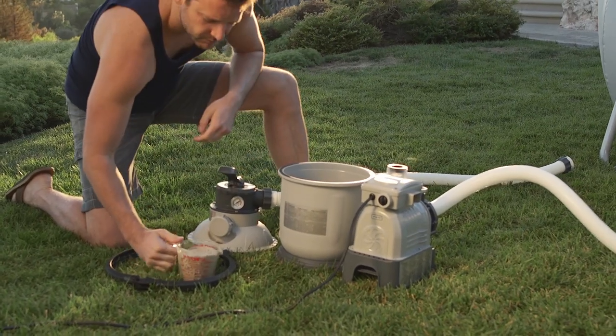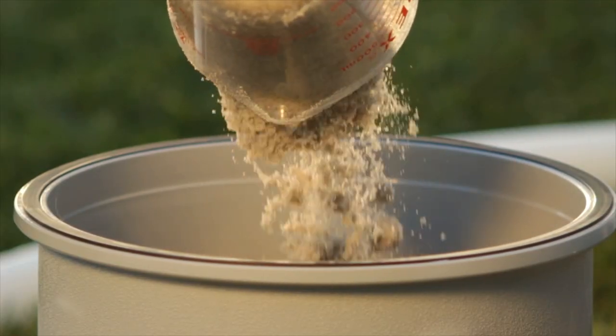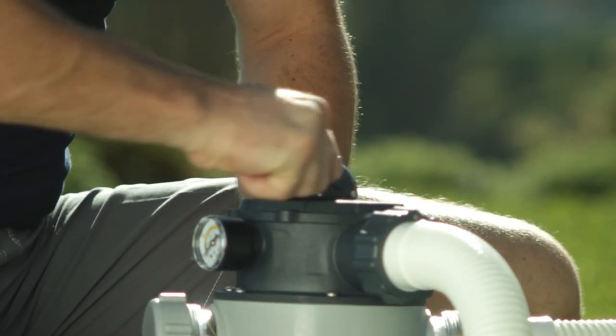With easy setup, just connect the hoses and pour the sand into the heavy-duty tank. Then use the simple-to-control valve to turn on the powerful motor.